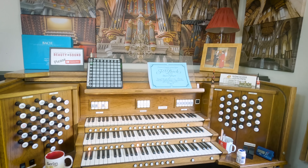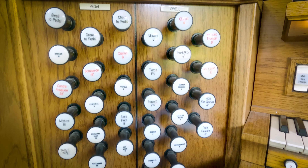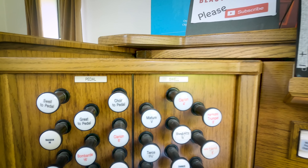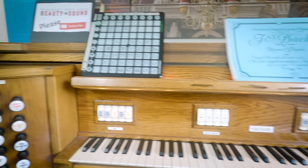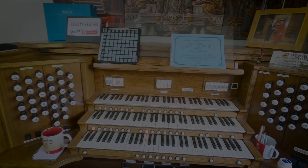Here she is — here is the organ that you have heard so many times. On the left we have the pedal and swell stops, and over on the right we have the great and choir. Now, this is a Viscount instrument. I don't use any of the inbuilt sounds from the Viscount organ itself.